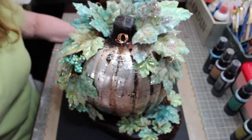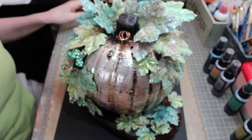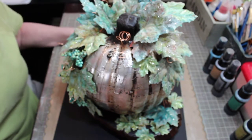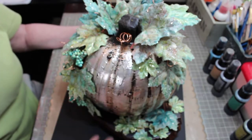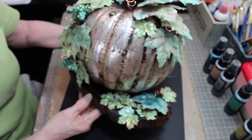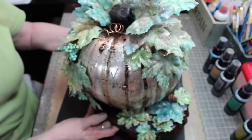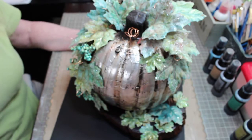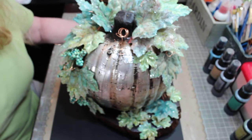Hi everyone, Lynn here for Lindy's Stamp Gang. Today I want to show you this gorgeous pumpkin that I've made as part of my October project for Lindy's. I kind of started off with a steampunk style and ended up deciding I'm really liking the industrial chic style decor that there is nowadays, and of course I thought I would feature Limor's new set of sprays.